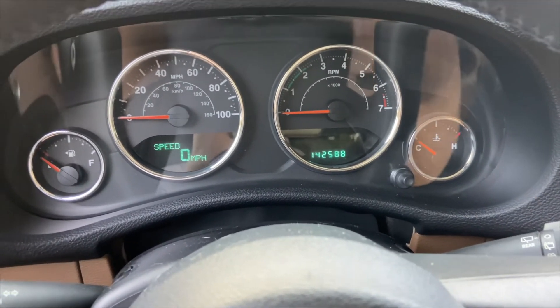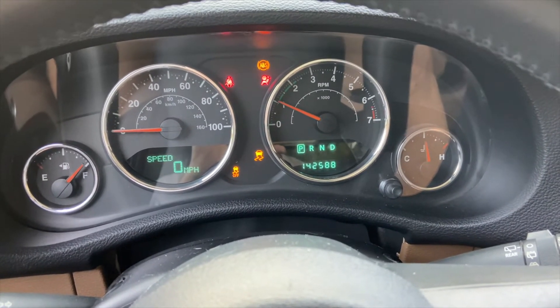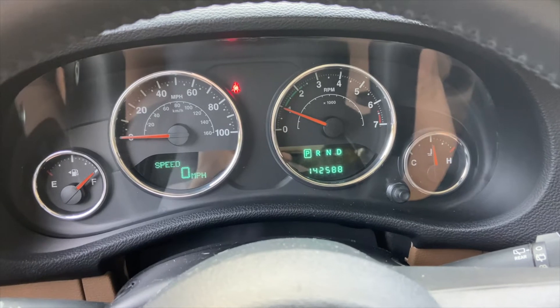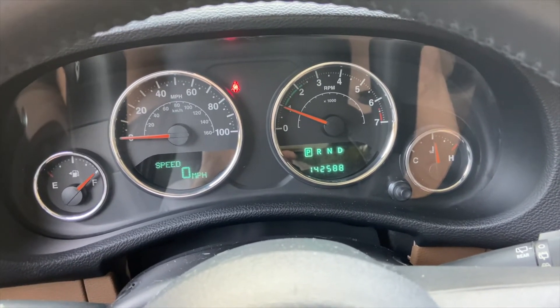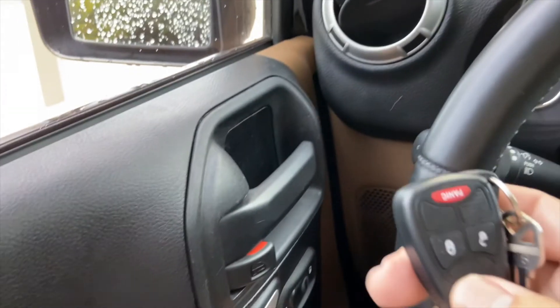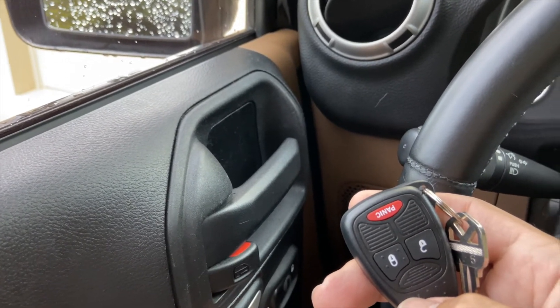Let's test it. And there we have it — you see the Jeep has started and is continuing to run. If it was not programmed, it would start and then shut off once the security has realized you do not have a proper key in the car. So this feature also programs the door locks when you do it. You can see the door locks are working and everything.